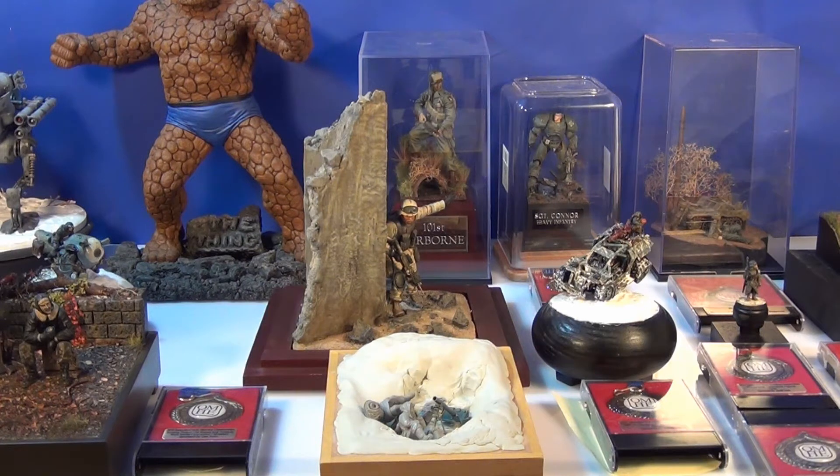G'day guys, back again. Hope you're all doing well. I've been thinking about doing this video for a while. This video is pretty much going to be about building a good base for your model — picking the right base, how to save money with your base, and also just protecting your model in general.